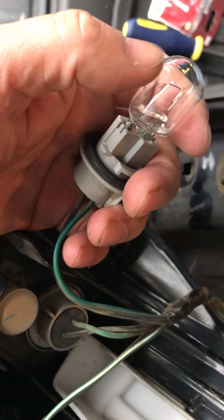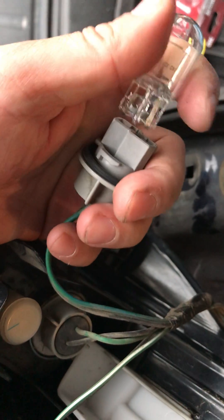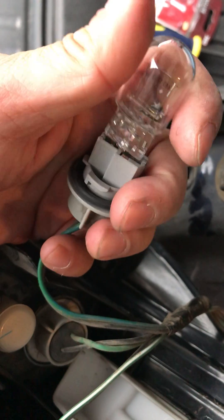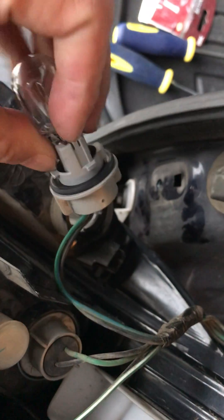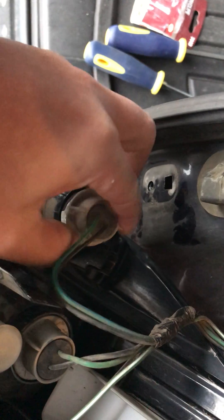It's pretty easy to replace. You just take out the bad one and put in the good one. My daughter is here — anyway, this is the new one. I'm going to just put it back in.